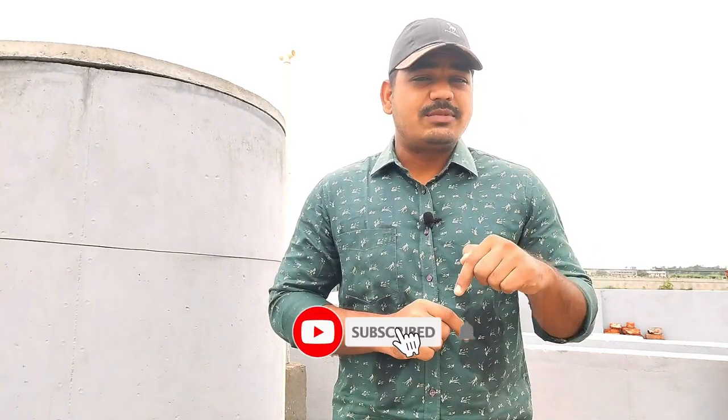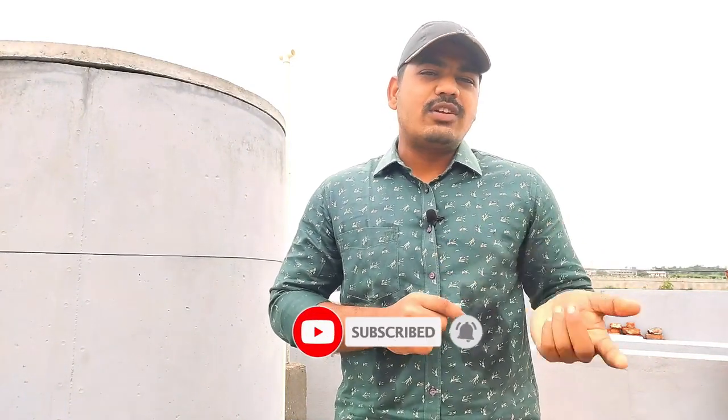If you like this video, please like and share it with your friends. You can subscribe using the red button and click the bell icon.